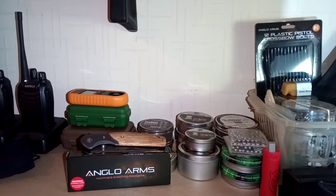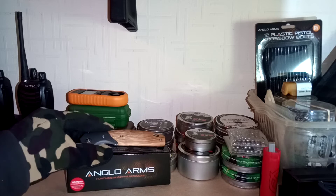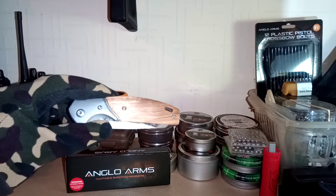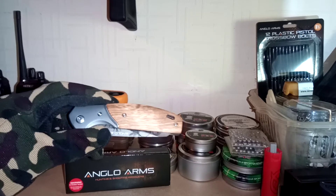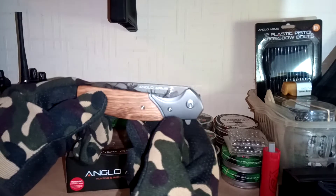Good morning everyone, welcome back to the 83 Airgunner channel, hope you're all doing all right. It's a nice sunny morning here in the UK. Today I just wanted to do a quick little video on a new knife I've just got from the Preppers Shop — this is the Anglo Arms Deer Onlay lock knife, obviously a folding knife.